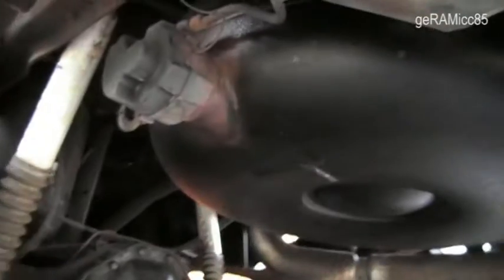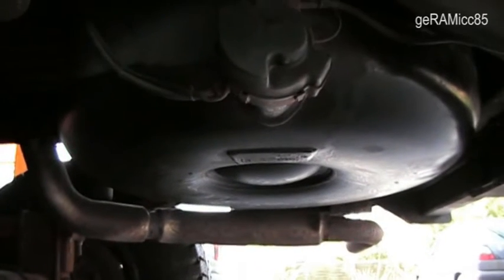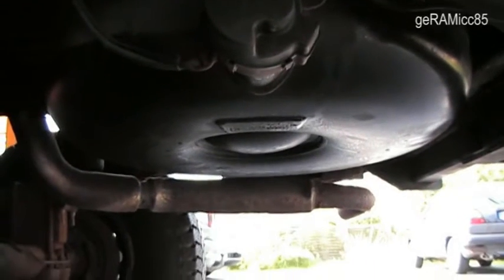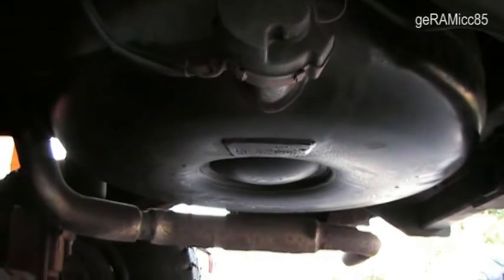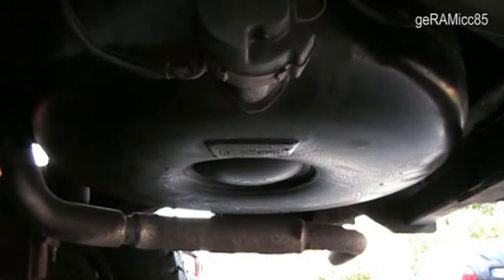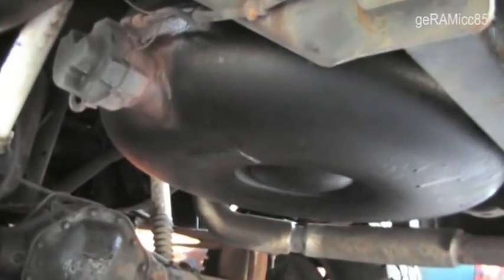The tank is right here. The LPG tank has a capacity of 96 liters. Due to safety restrictions, the tank gets only filled up to 80% at the gas station. So I'll probably have about 70-75 liters in this tank when it's full. With 75 liters I can drive 300 to 400 kilometers. It's installed right at the place where the spare tire was before.